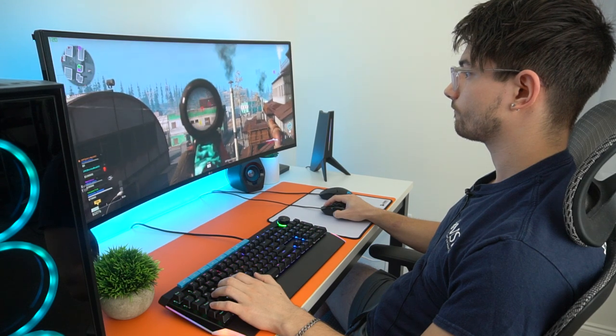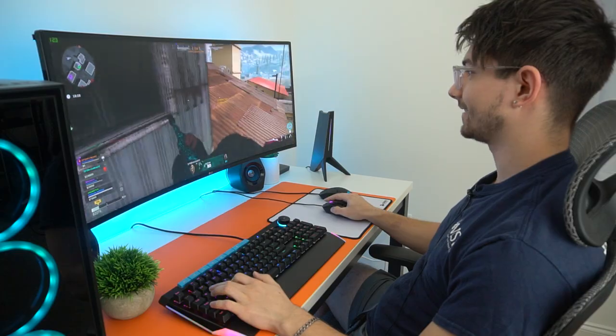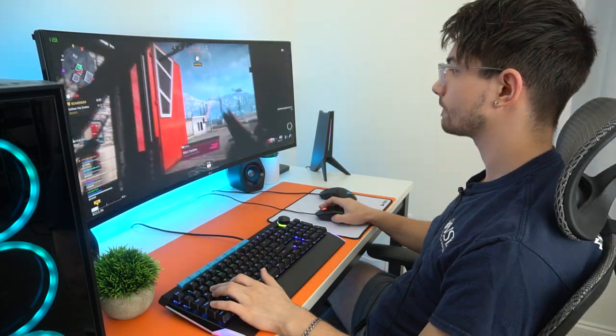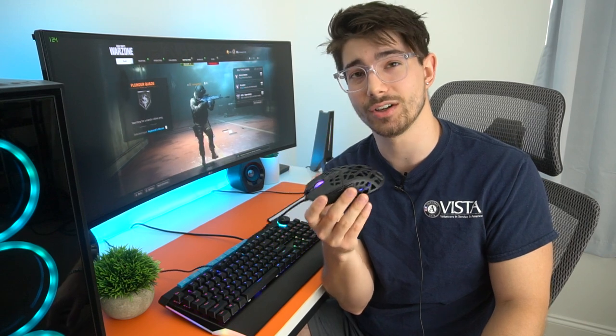The actual buttons feel nicer — I wish they were larger. The clicks require a little bit more travel than the Razer, but overall the RGB is good, the design is cool, it's 65 grams, and it's pretty accurate with the Pixart 3327 sensor. The clicks feel good. For 26 bucks, if you can't afford or don't want to spend on the Razer, I think this is a pretty dang good 26-dollar ultralight mouse.